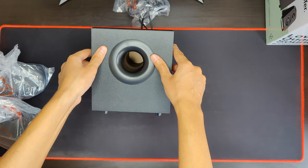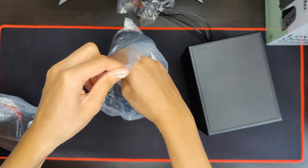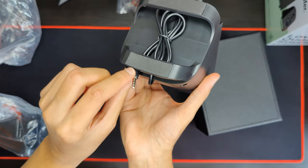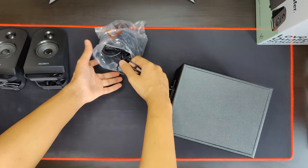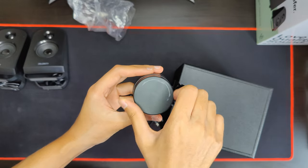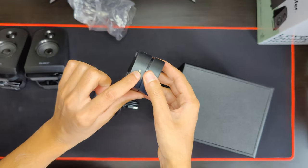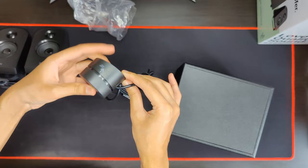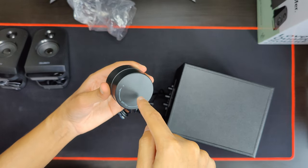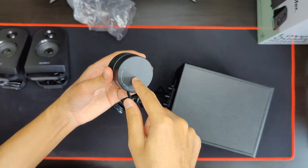So there's the subwoofer — pretty compact, but it looks pretty good. Interested to see how that sounds. Here's the speaker with the cable. Now let's have a look at the volume control wheel. It's got a light here. That's pretty cool — you turn it on and off by pushing it in to turn it off, and pushing it in to turn it on. That's quite cool.